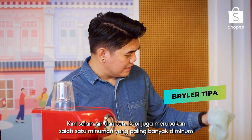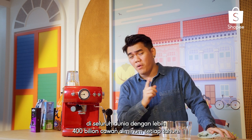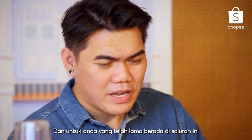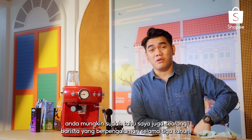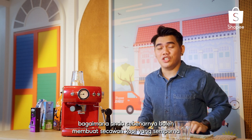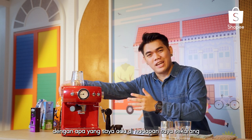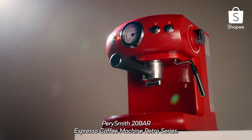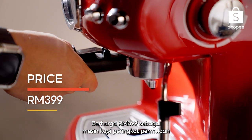Now alongside water and tea, coffee is also one of the most consumed beverages worldwide, with over 400 billion cups being consumed per year. For those of you who have been on this channel for quite some time, you might already know that I'm also a barista with 3 years of experience. I will be demonstrating how you can make the perfect cup of coffee with the Perry Smith 20 Bar Espresso Coffee Machine Retro Series, priced at RM399.